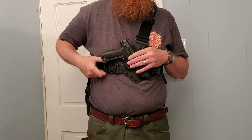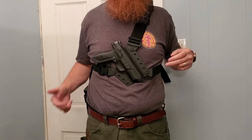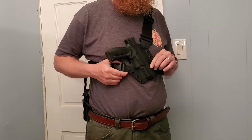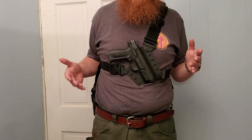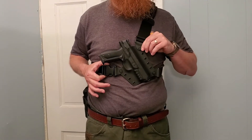One of the options for this particular holster is you could get it with three clips or you could get it with the single clip. The single clip is a $5 upgrade. I went with that upgrade, and after wearing this around the last couple of days, I really recommend the single clip upgrade.